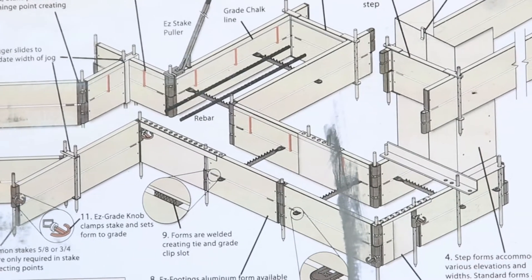Dusty here with Pinetop. Just want to chat about our new easy form footing system and to help our crews get the job done faster, more efficient.